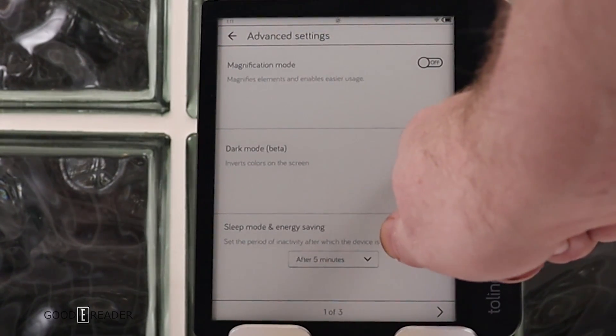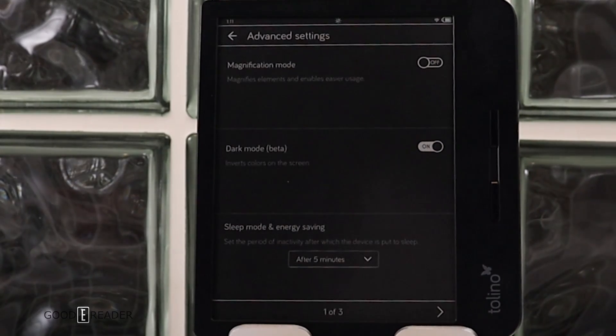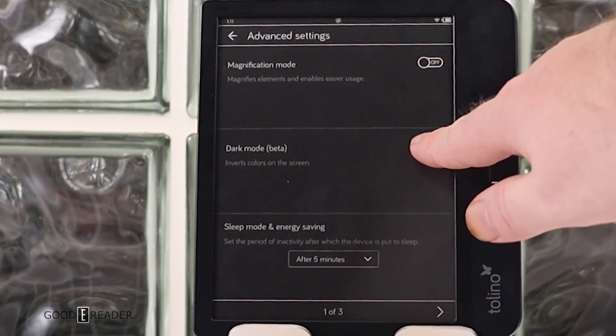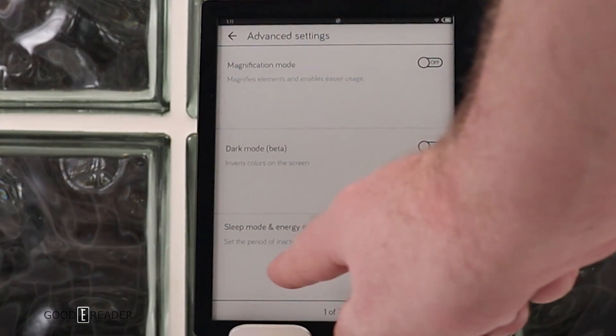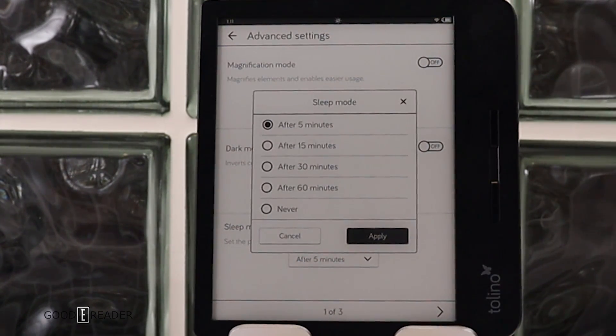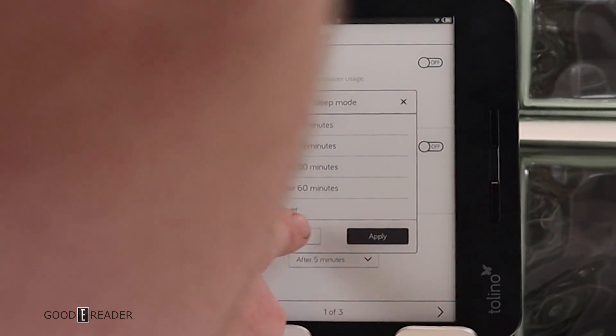You can initiate system-wide dark mode, which inverts the background to black with white text. This applies not just in e-books but across your entire e-reader. For sleep mode and energy saving, you can configure it to 5, 15, 30, or 60 minutes, or never.